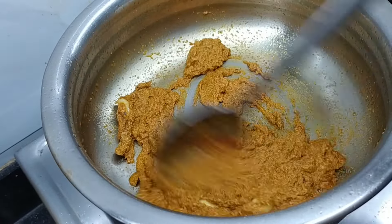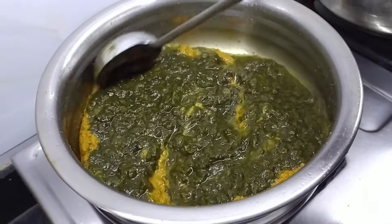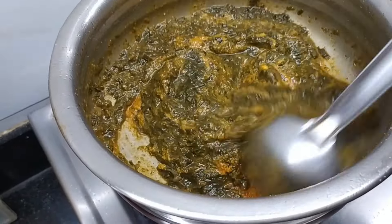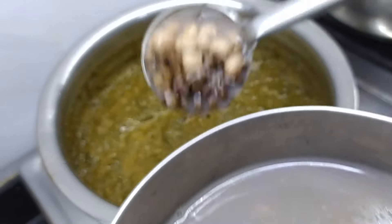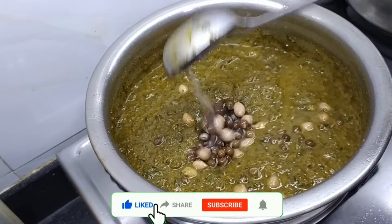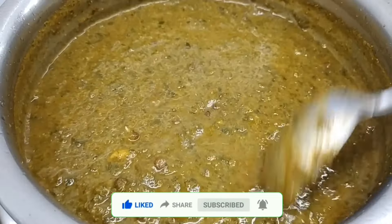Now we are going to add butter to the meat. Then we are going to add some shrimp. The shrimp is just a bit of shrimp. I will add a little salt to the rice. The rice will be so tender and delicious.